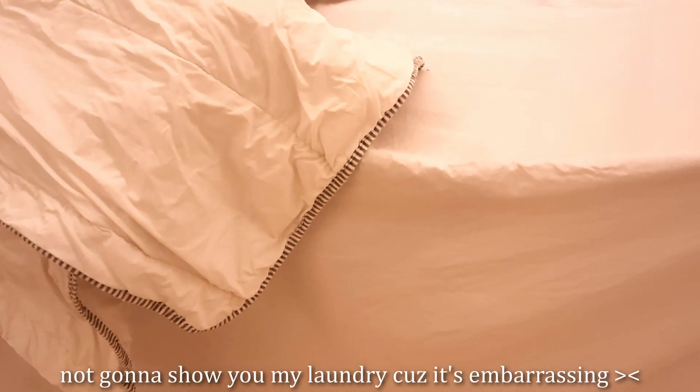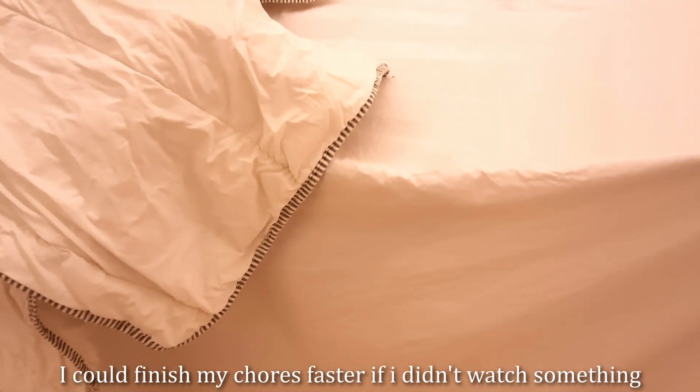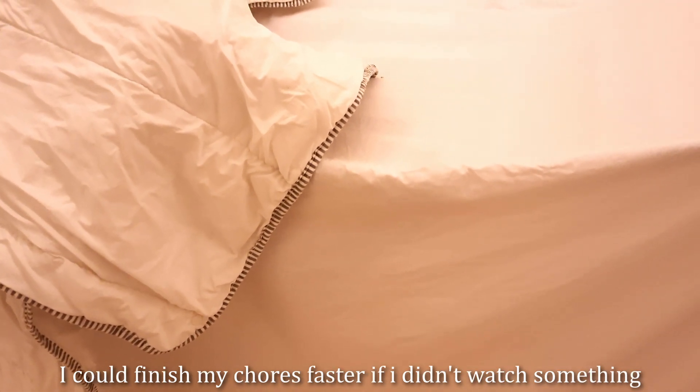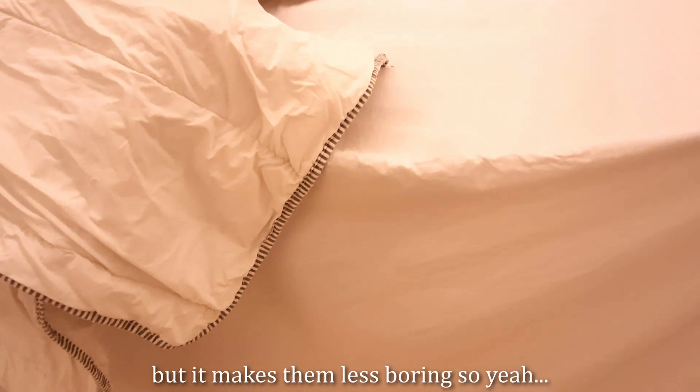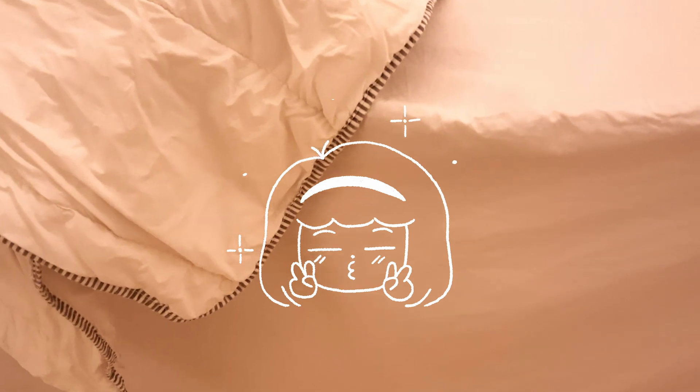Past me from the morning was so excited and motivated to do laundry and wash the bedsheets. I need to sleep right now, but I need to change my bedsheets. Plus my laundry is on top of my bed and I need to fold it. I know I'm going to watch a YouTube video while doing this and it's going to take 40 to 50 minutes — and that's why I don't sleep early.